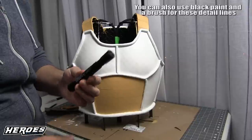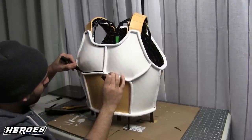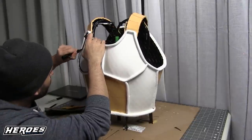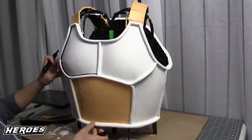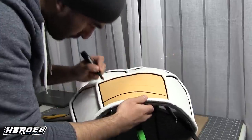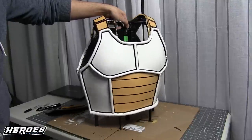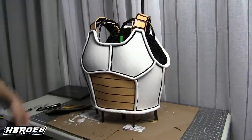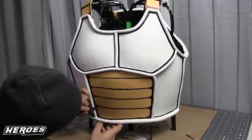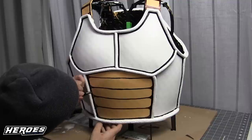Then take a black Sharpie and run it along the inside of the tubing — this gives the armor a cool cartoony anime look, basically panel lining. I did some detail lines on the stomach and the back freehand. I didn't want to make it too serious — I wanted to keep a cartoony, carefree look. I also added some rounded edges on the stomach part and the back for more of a cartoony feel.